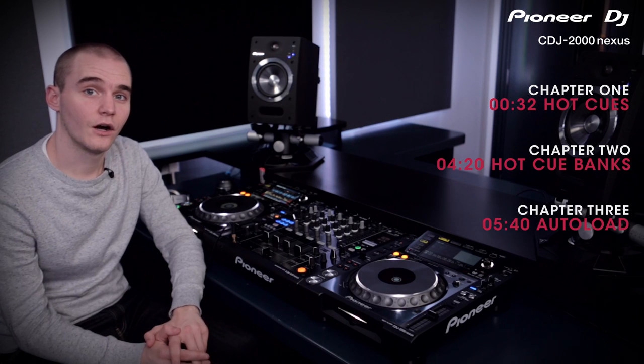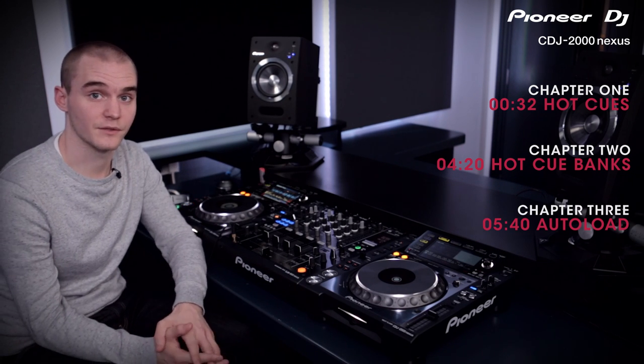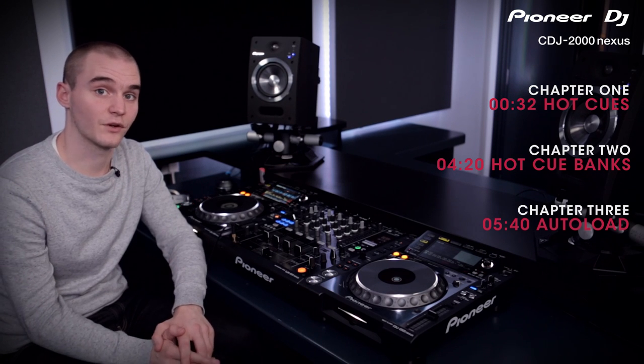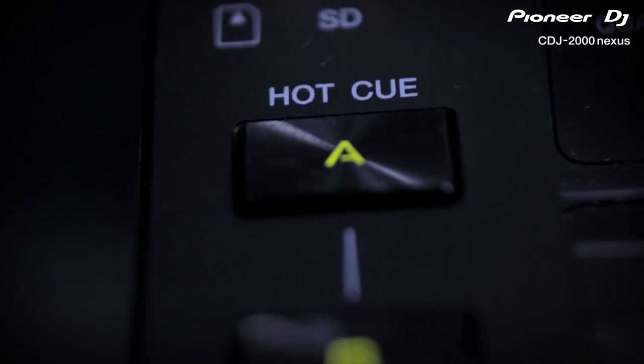In this video I'll be showing you the Hot Cue feature on the CDJ 2000 Nexus. This includes Hot Cues, Hot Cue Banks, and the new Auto Load feature. Hot Cues can be used to jump to any part within your track, and Hot Cue Banks can be used to jump to any part in any track within your Rekordbox library. The Auto Load feature allows you to automatically load those Hot Cues once you load a track onto a CDJ. This is great for doing live re-edits or just jumping to different parts of the track, like skipping breakdowns and jumping straight through to drops.